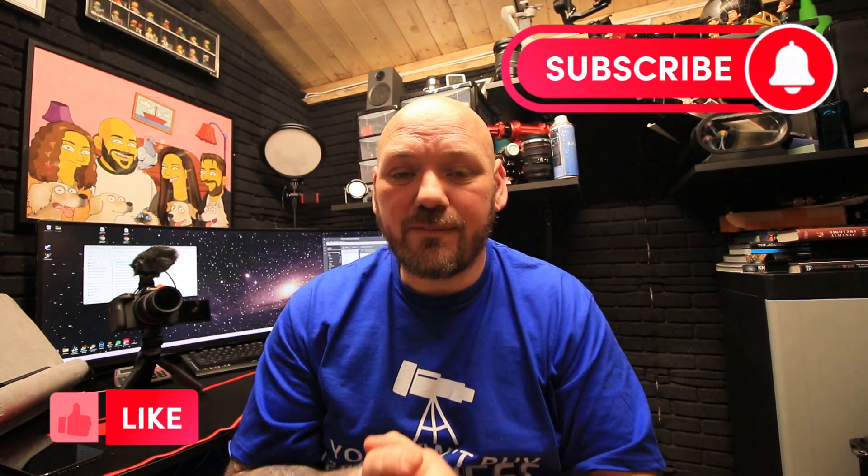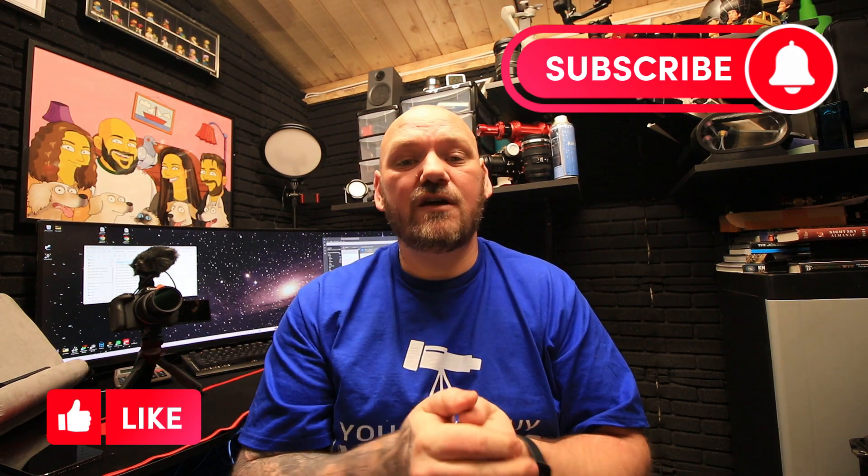Welcome back to the channel. My name is Tom and in today's episode we are going to be talking about imaging last night. We've had a real cloudy week in England - not been very nice - so we managed to get one night of imaging. I took 42 frames, five minute exposures, deleted one image and ended up with three hours and 25 minutes of the Bubble Nebula. I'll show you that image at the end of the video, but we've got some other really interesting things to do today.